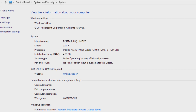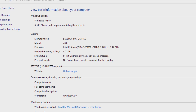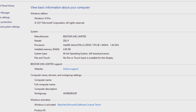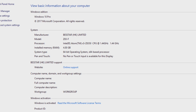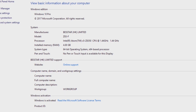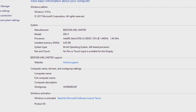As you can see, the manufacturer is Best Star HK - I'm assuming that's Hong Kong Limited. The model number is Z83F. We have the Intel Atom X5 Z8350 CPU at 1.44GHz and 4GB of DDR3. It's a 64-bit operating system with a 64-bit processor - quite decent specs for the price.